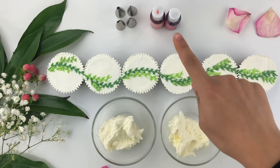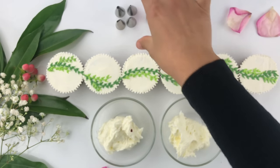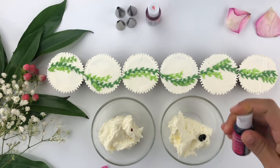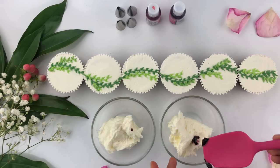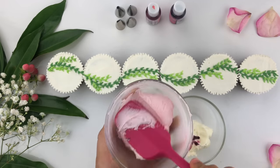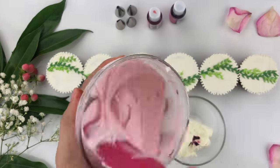Now I'm going to create the flowers. I have two bowls of buttercream — in one I'm adding deep pink gel food coloring by Chef Master and in the other one drop of fuchsia gel food coloring, also by Chef Master. I ended up adding too much so I took some out and placed it in a separate bowl — it's always best to use a toothpick for more control. I'm mixing the light pink and it's a bit too light, so I'm adding another drop of pink gel food coloring and continuing to mix until well incorporated.